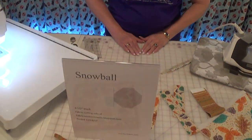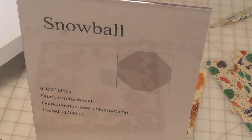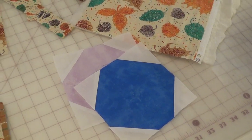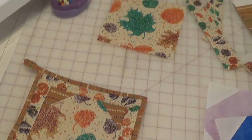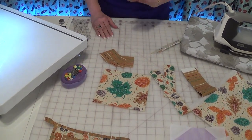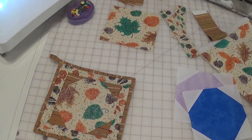Hello, this is Terri and I'm here to show you today's block called Snowball. It is one of those blocks that works wonderful by itself, or maybe alternate it with one of your favorite blocks like a log cabin or a shoe fly or any other block. It's just a nice simple block to put together a great fast quilt or anything else that you might need.